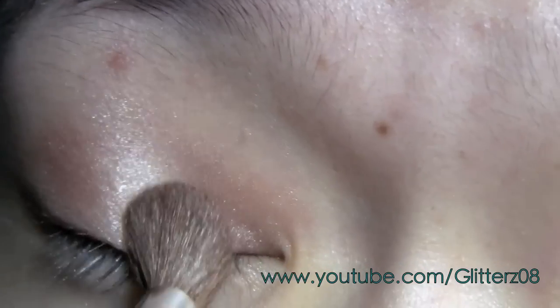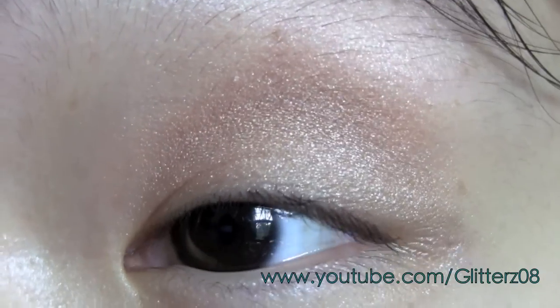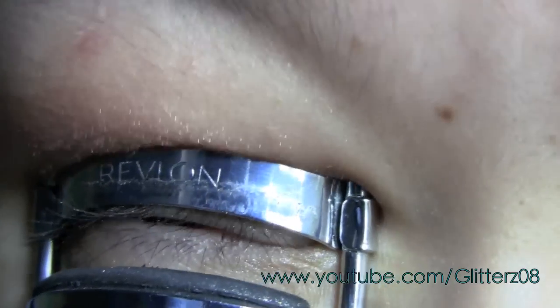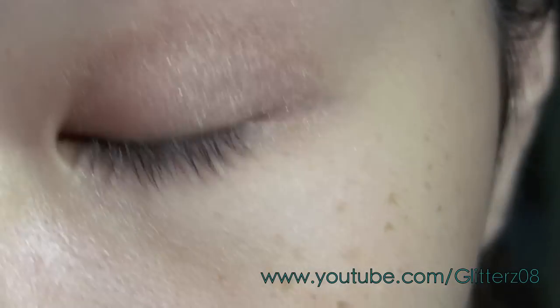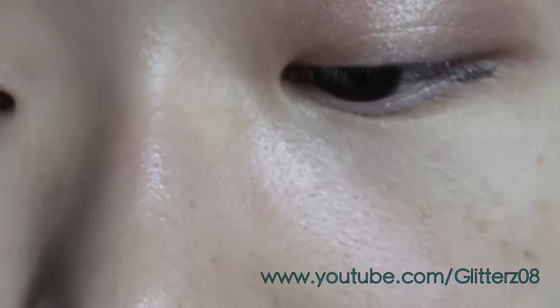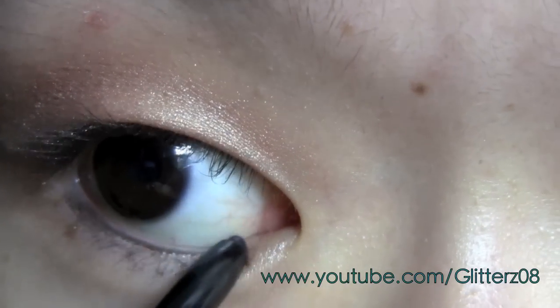I'm going to start in the outer corner and do the circular motion thing again, blending and buffing the color in. I'm going to curl my eyelashes as usual — this is a Revlon eyelash curler — and I'm not going to apply mascara for this look either, as I said I like the way my lashes look. Then I'm going to apply eyeliner — this is the L'oreal Infallible eyeliner — applying it to the waterline.